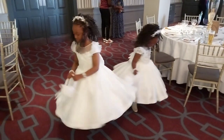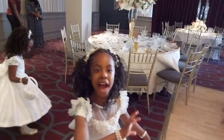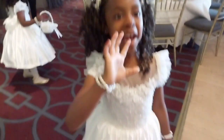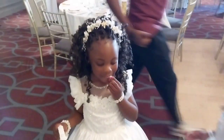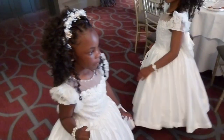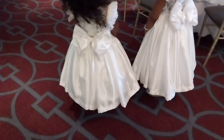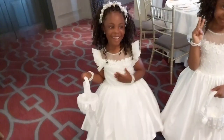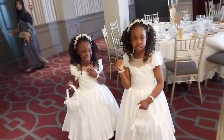Hi guys, welcome back to my channel, thank you for stopping by and thank you for the love. Today I will be showing you how I made the upper part of this dress. The video is divided into two parts — I'll be uploading the skirt part later. If you're new here, thank you for stopping by, and to my old subscribers, a very big thank you. Please subscribe, turn on the bell icon, give this video a thumbs up, and let's get into the video.